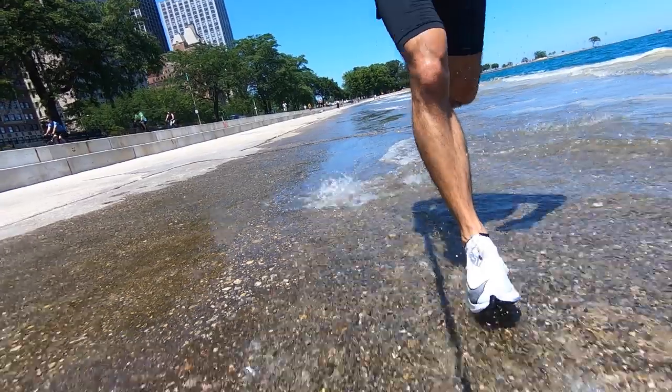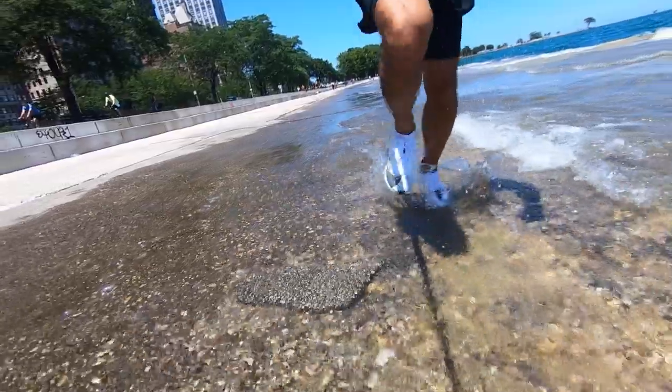One of the complaints — and my understanding is one of the complaints that Eliud Kipchoge specifically had running in the Flyknit Vaporfly 4% from last year — was that as he sweated, sweat would collect in the Flyknit material and stay in there, making the shoe heavier. So they wanted something that would not do that, and that's why they developed and started implementing this Vaporweave material.